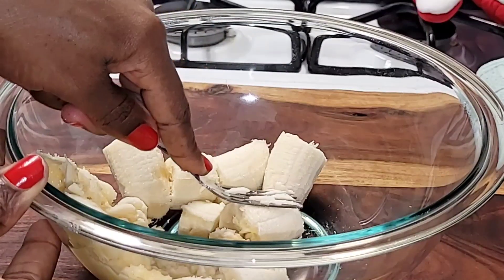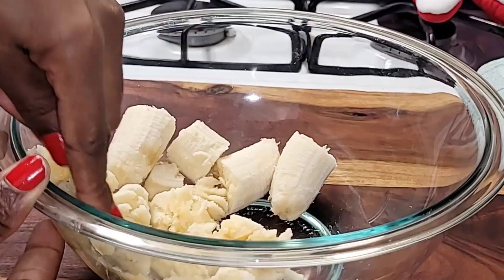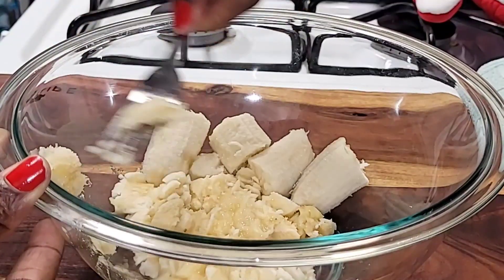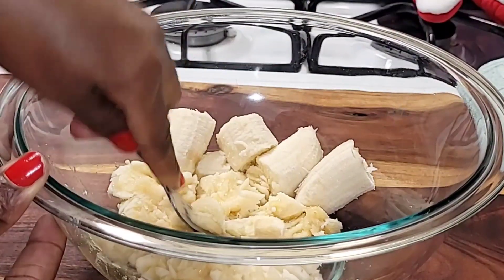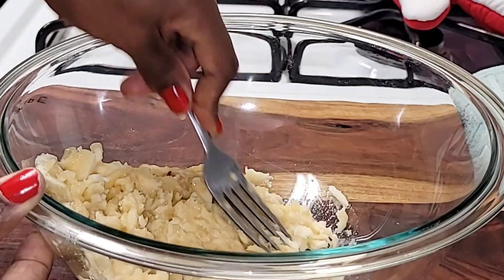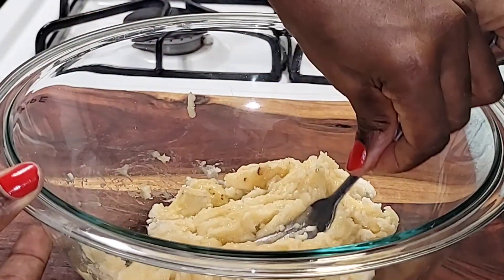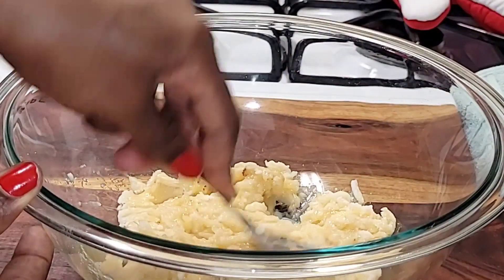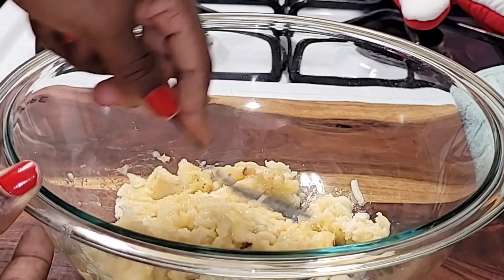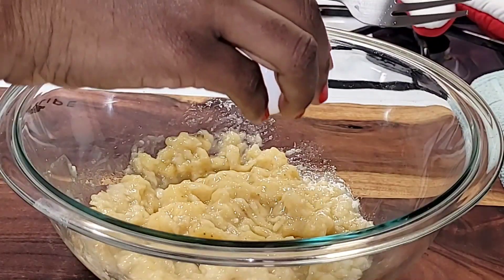Just take your fork and break the bananas all the way down completely. That looks pretty good — it should look something just like this. We're going to do it for a few more seconds and then add two eggs into the bowl with the bananas.